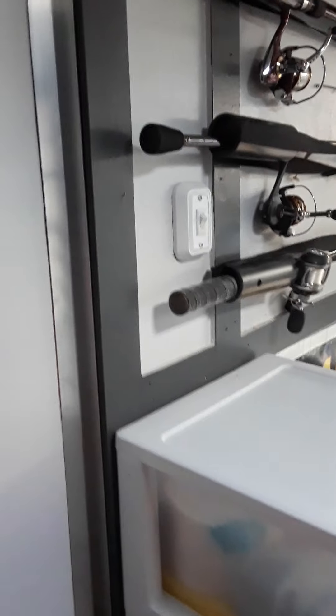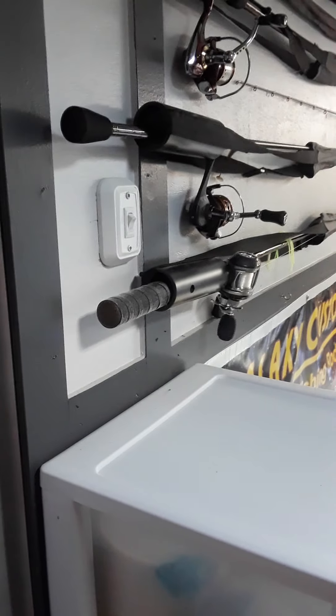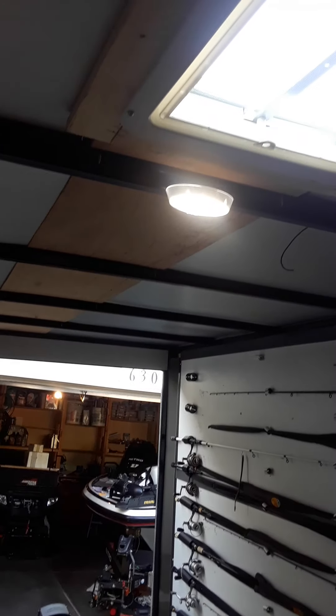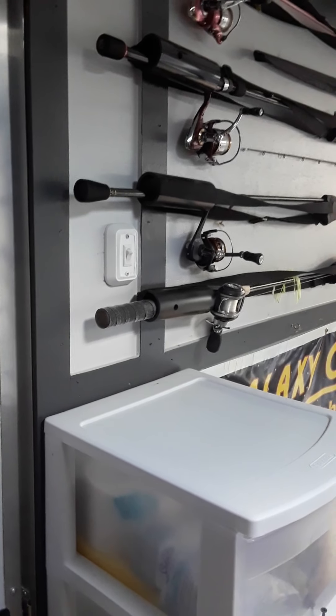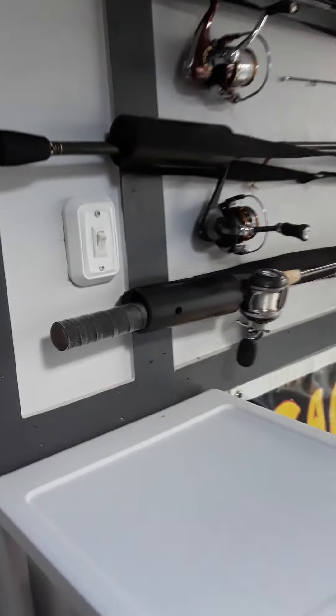There's the little side door to go out. What's cool about these trailers — this is a Lark brand, it's a 7x14 with the V-nose, which gives it 16 feet from the back all the way to the nose. These trailers come standard with their own power, so even when I'm not hooked up to my truck, I don't have to worry about being plugged in to get power to the lights in here.